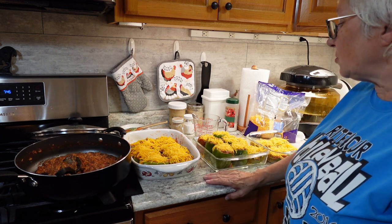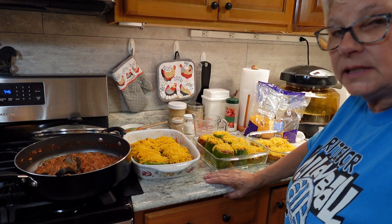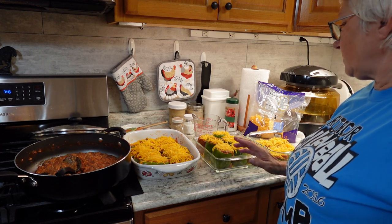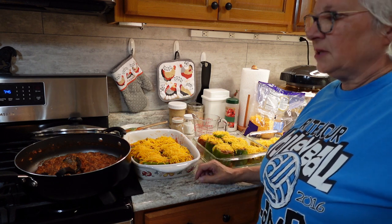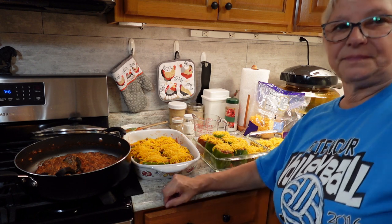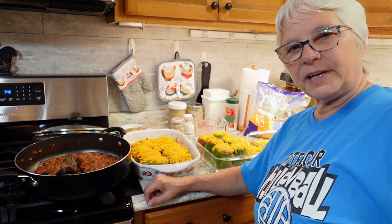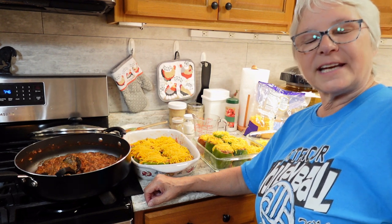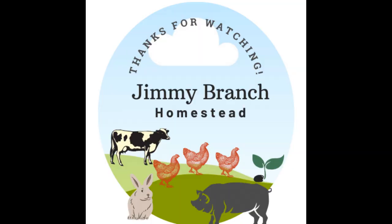Out of today's work, we got a lot done. We had five fajita meals and four stuffed pepper meals — one of which we're having tomorrow — plus extra stuffing for another meal. If you're enjoying this type of video, please give us a thumbs up, subscribe, and share our videos on social media. It's the best way you can help our channel grow. Thank you so much for watching Jimmy Branch Homestead. Take care and God bless.